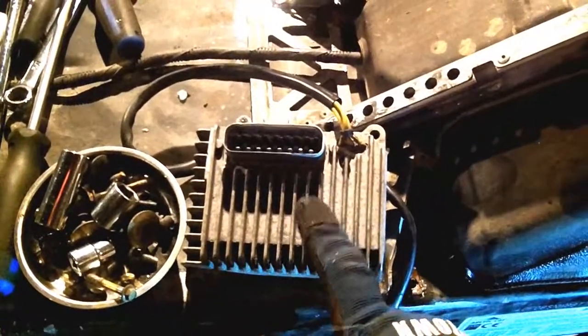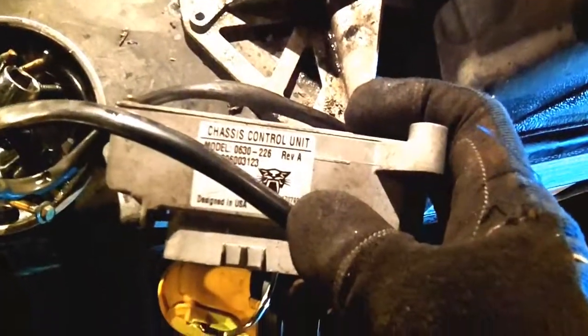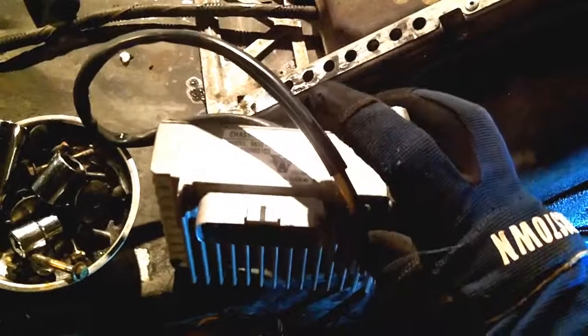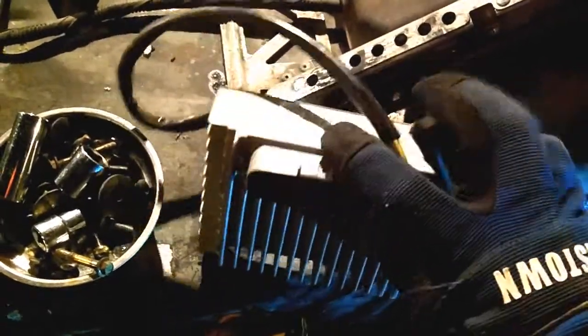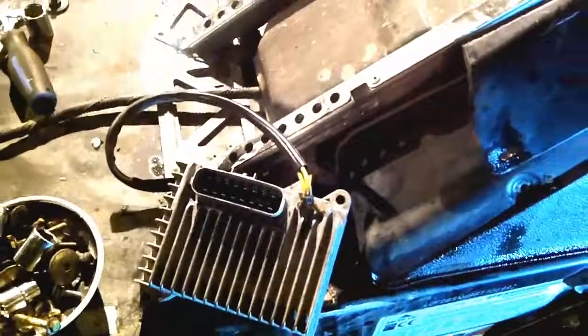There are a few versions of these. On 2007 we had the 226, and I've seen a revision A and revision B on the sleds. I just recently found out that the 226 is not forward-compatible with the 2008 and up sleds, but the 246 which came on the 2008 sled is backwards compatible.